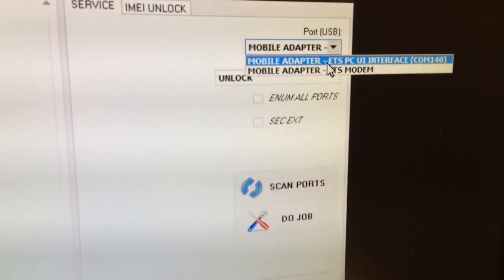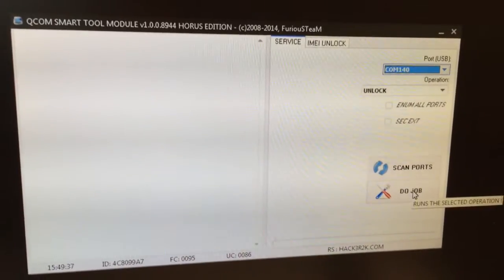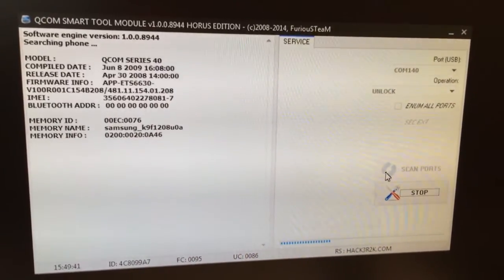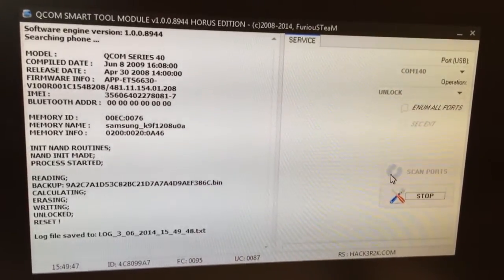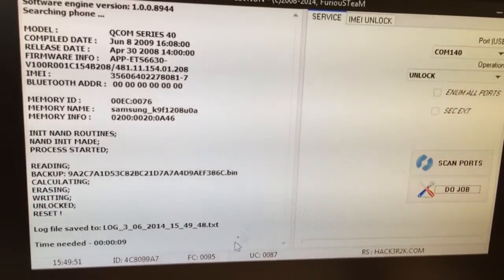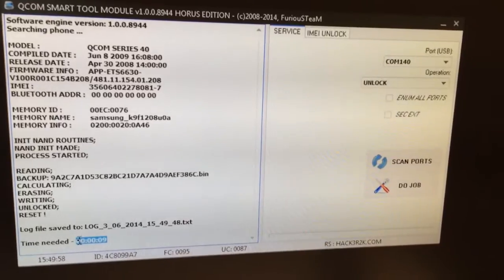I select the ETS PCUE interface, and now I'm going to simply press the job button in order to unlock it. The phone is detected, work started, and the phone got unlocked in only nine seconds. This is all — enjoy using our products, bye bye.